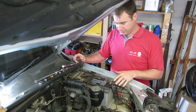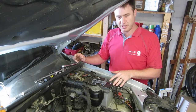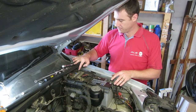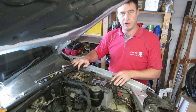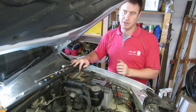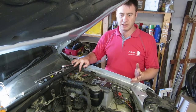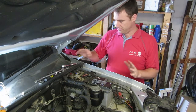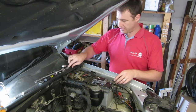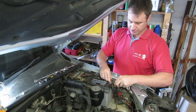I'll first remove the negative terminal. The reason for this is that in the event you touch the chassis or body while working on the positive terminal, if you've already removed the negative you won't have any spark. It's not strictly required — not the correct or wrong way — but it does prevent sparks if your spanner touches the body. So we'll use a 10 millimeter spanner and undo the negative terminal.